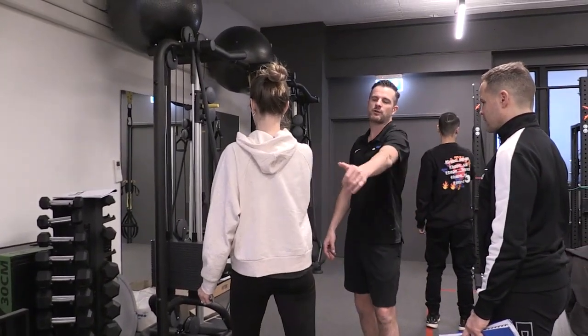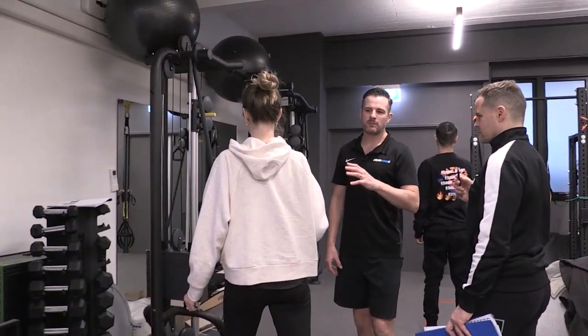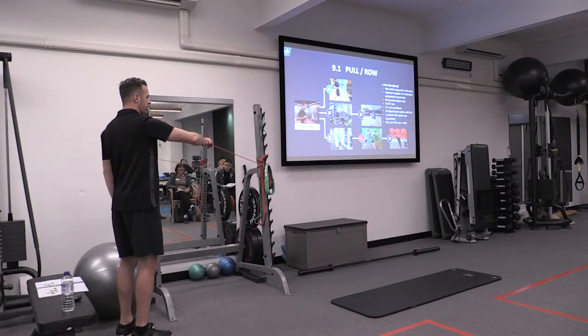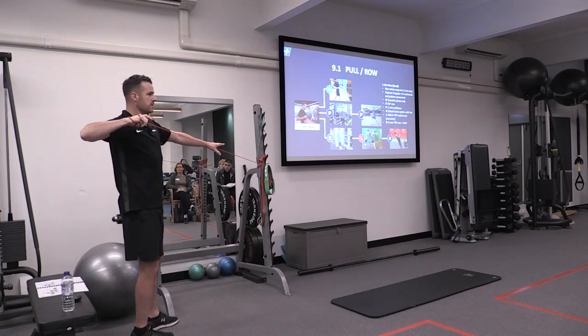Strictly when you do pull, they all move together — it's not like one stabilizes and one moves. But to try and get them working on the right muscle groups, you break it down. That's the movement, and it's a very functional movement to pull a row up here. This is an archer row.